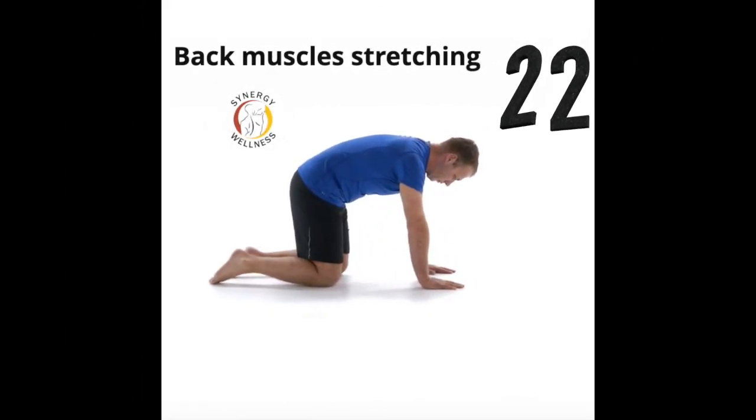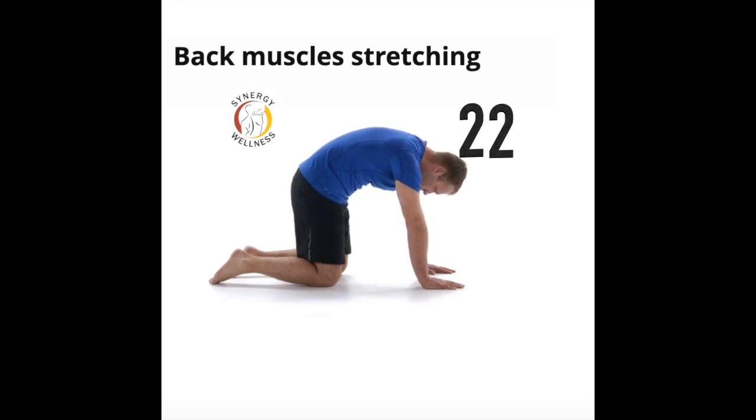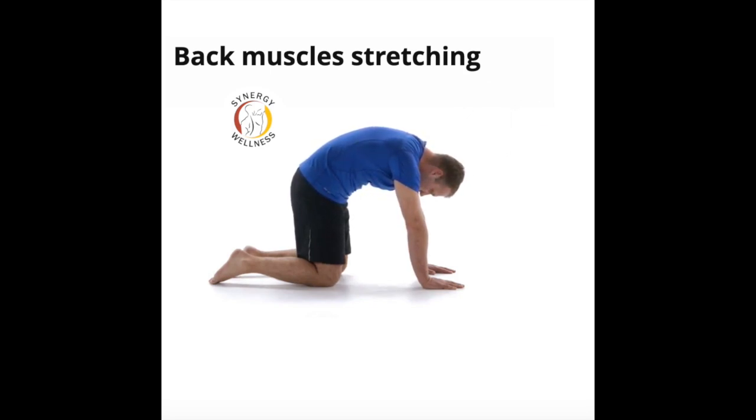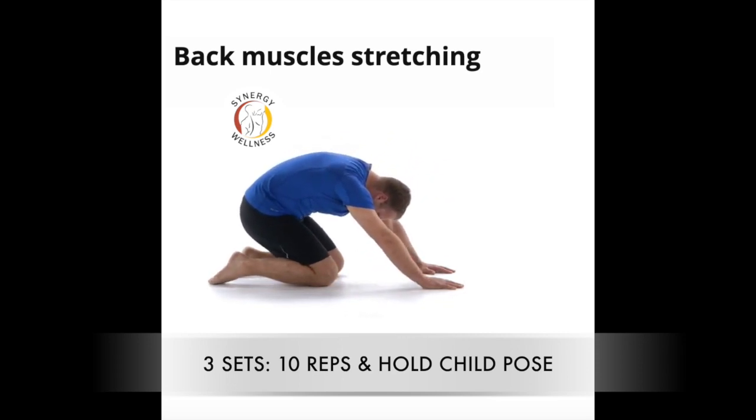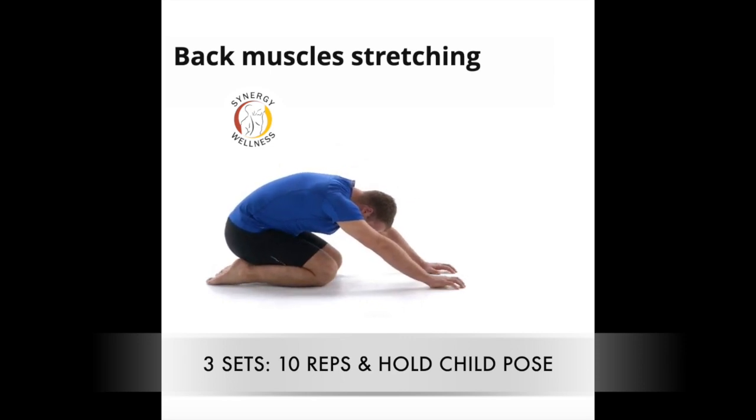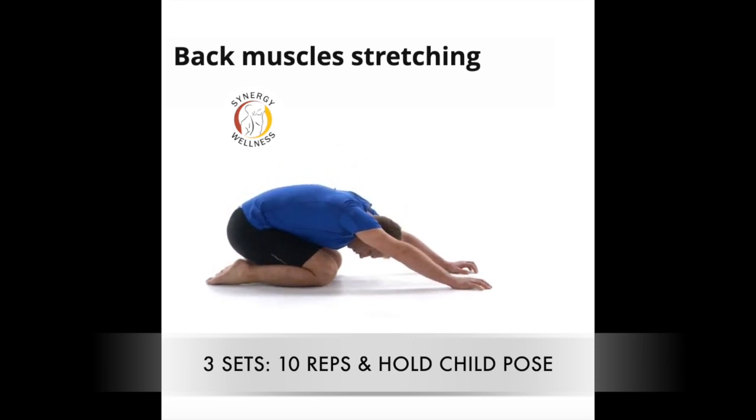We're going to finish off the costochondritis and thoracic mobility exercise program with exercise twenty-two, back muscle stretching. Start on all fours. Round your back by pushing down on your hands and hold the position for the recommended time. Without moving your hands, lower your buttocks onto your heels. Then move your hands forward and hold the stretch for the prescribed time.